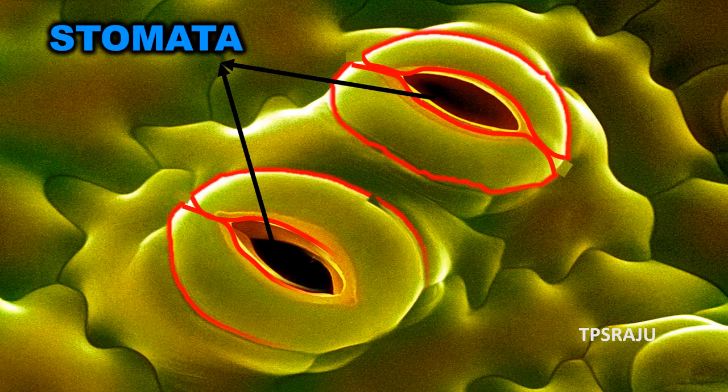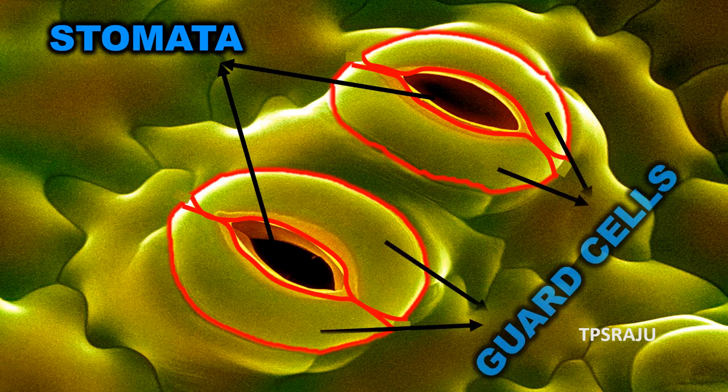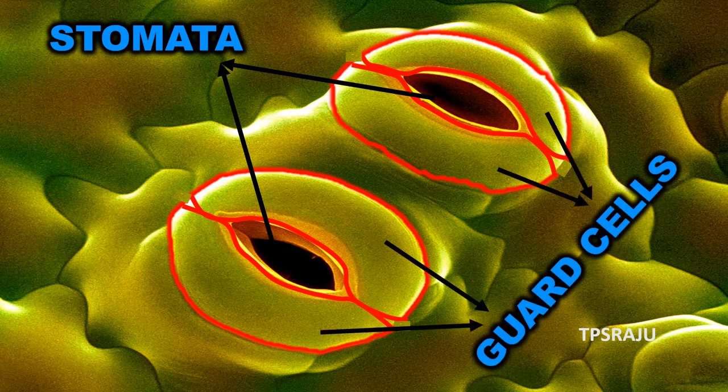Each stoma is enclosed by two kidney-shaped cells called guard cells. Let us observe stomata in beetle leaf.